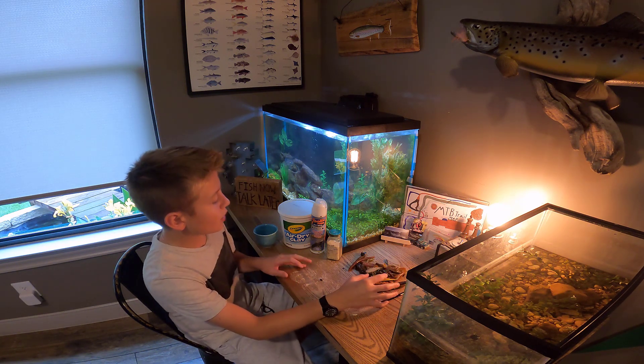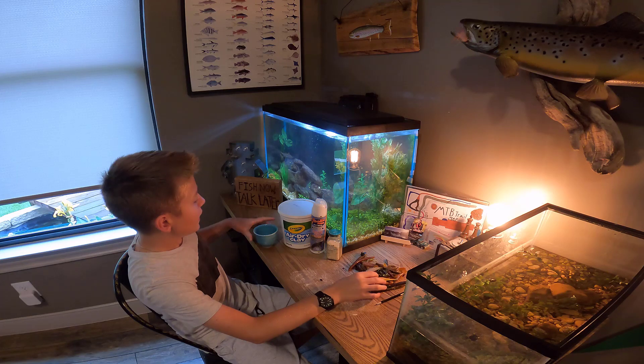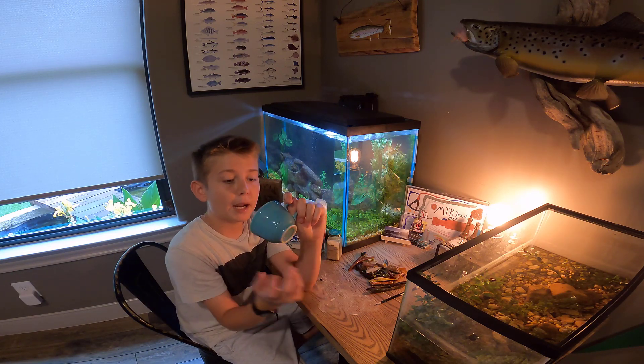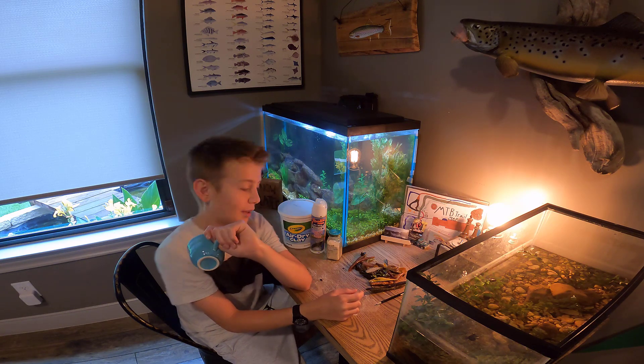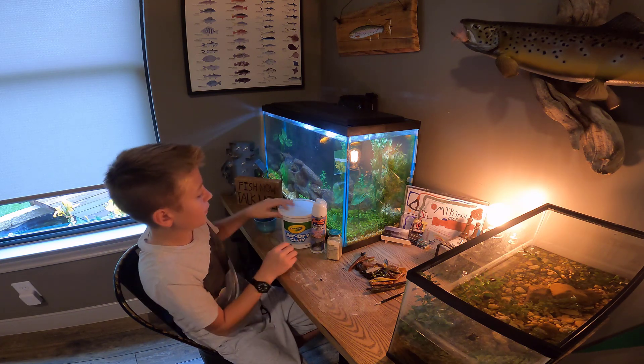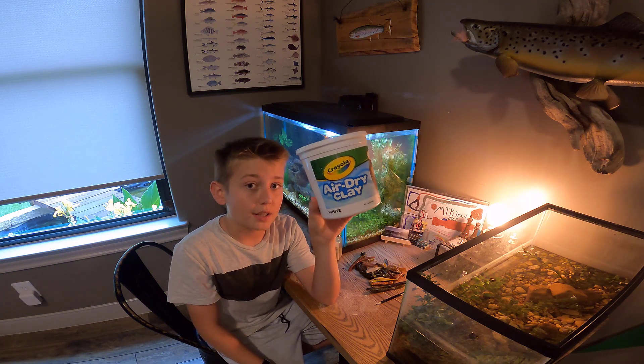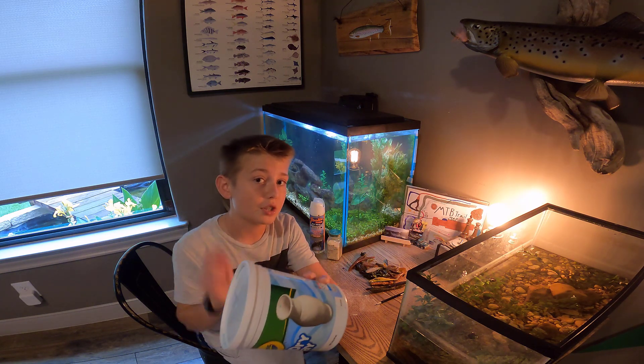The first thing you're going to need to make all this stuff is a microwavable cup for melting down your soft plastics — I might get a bigger one later, but this is the only one I can find right now. You're going to need, obviously, clay. I like to use this Crayola air dry clay — my aunt Tiffany actually gave it to me, so big shout out to you, I know you're also one of my biggest channel supporters.